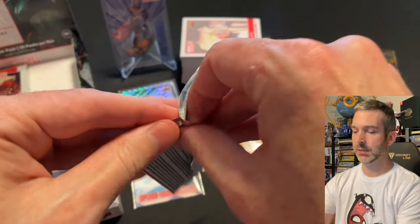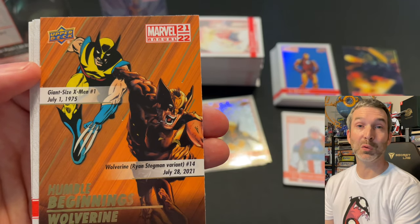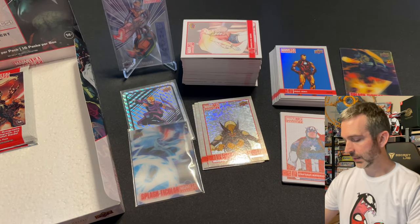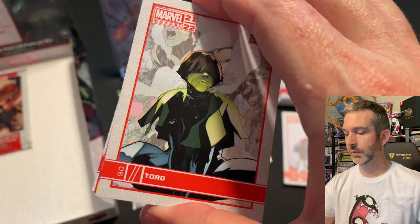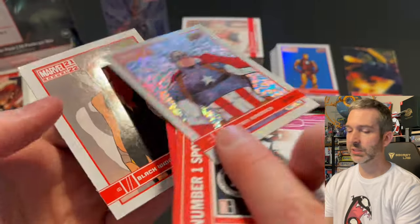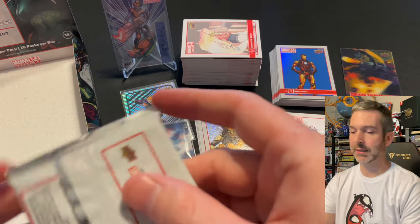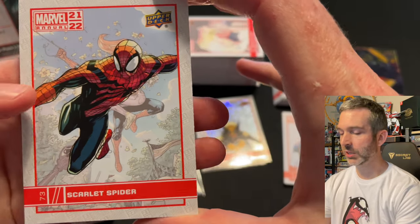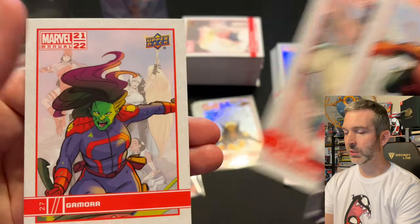Pack number 14: Dormammu base card, Humble Beginnings of Wolverine — great one to get — Professor X canvas, Mantis base, and Drax base. Pack 15, next to last pack: a Toad base card, Hercules base, Planet Size X-Men number one spot, another silver of Captain America, and a Black Widow base. Last pack: Scarlet Spider base card, a Toad Annual impact, canvas of Nico Minoru, base of Luke Cage, and Gamora base. So that was the hobby box.